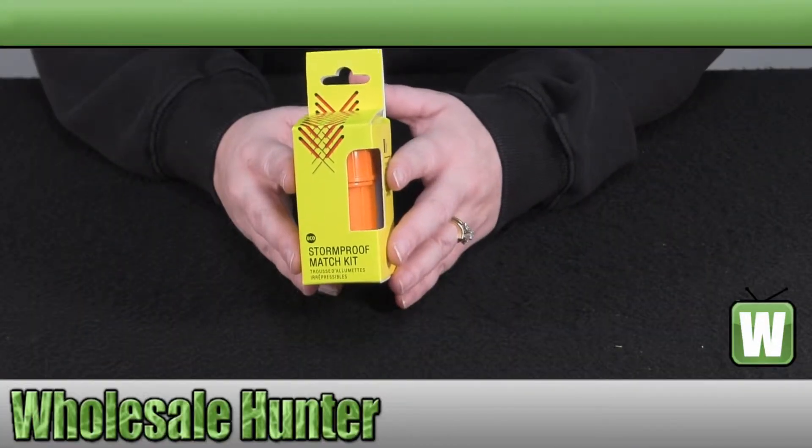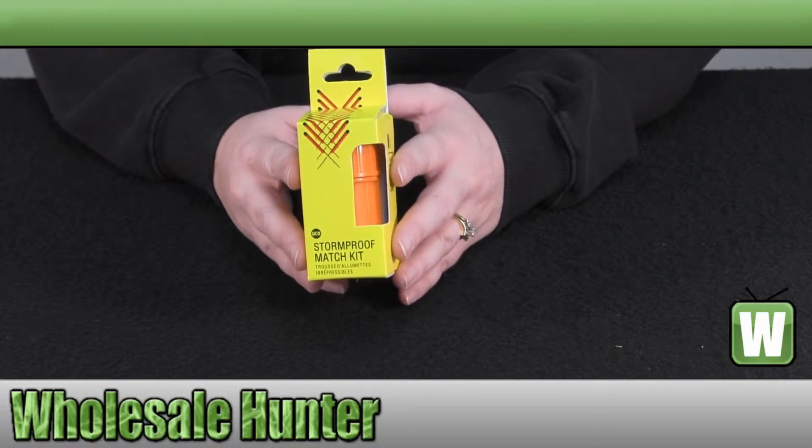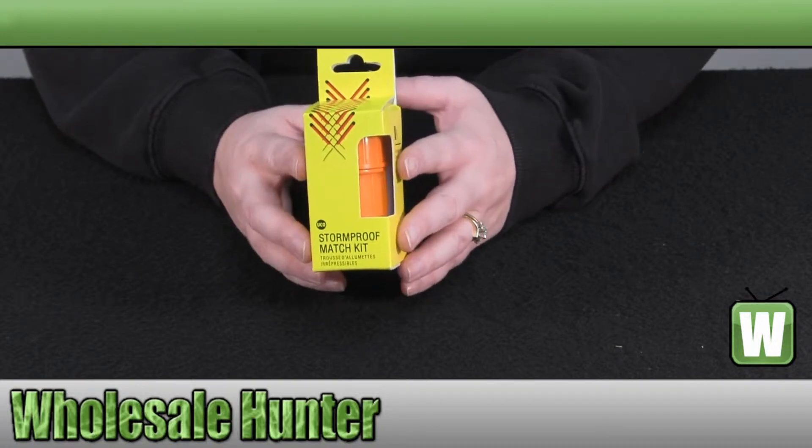Hello, welcome to the unboxing video for the Storm Proof Match Kit in Orange, manufacturer number MT-SM-CONT-ORANGE, made by UCO.